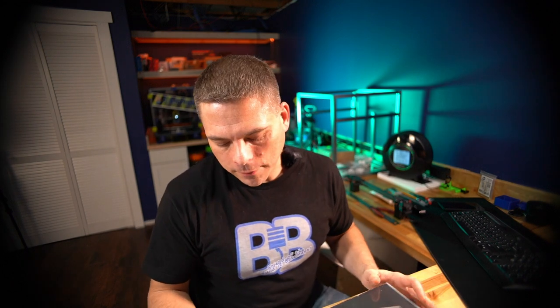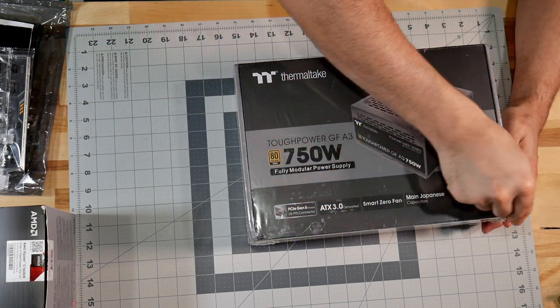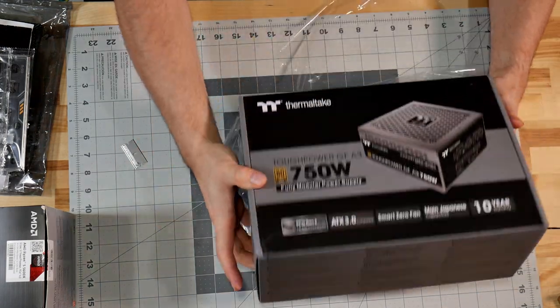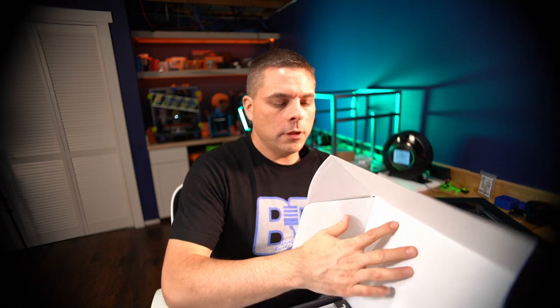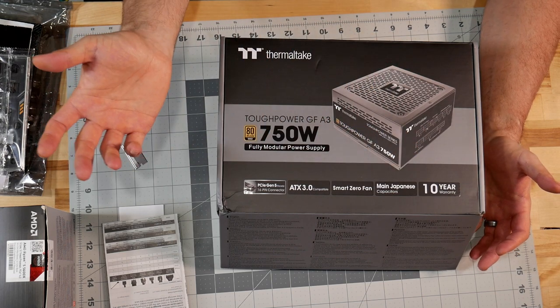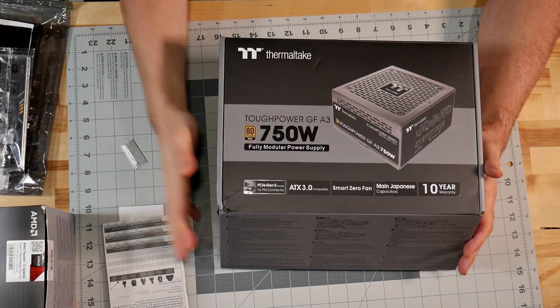The last thing we're going to talk about today is the Thermaltake power supply. Thermaltake's been around for a long time and I like them quite a bit. This is probably one of the larger power supplies I've purchased - I tend not to buy huge ones. People oversell and overbuy when it comes to power supplies - thousand-watt supplies and things like that. The key thing is that power supplies have to be running at approximately 65-80% of their total rated power to get the efficiency they advertise. This is ATX 3.0 compliant, smart zero fan, and uses main Japanese capacitors - 80 Plus Gold rated, Tough Power 750 watts.